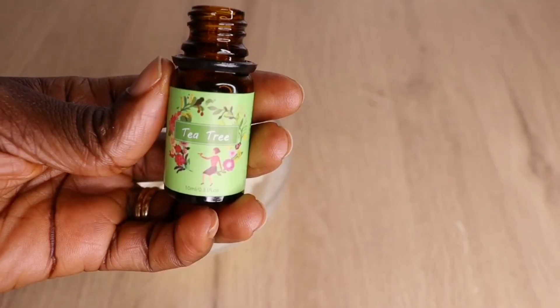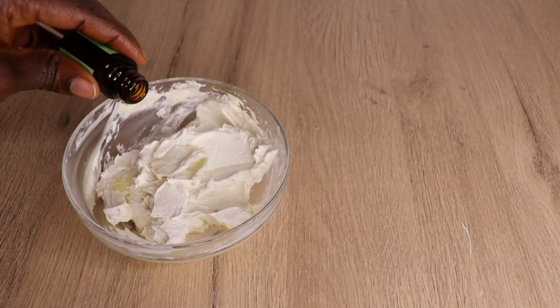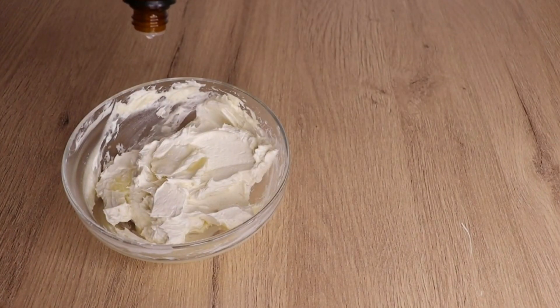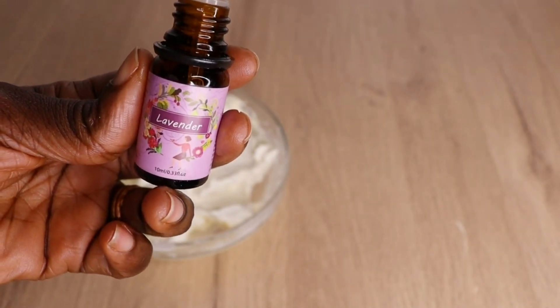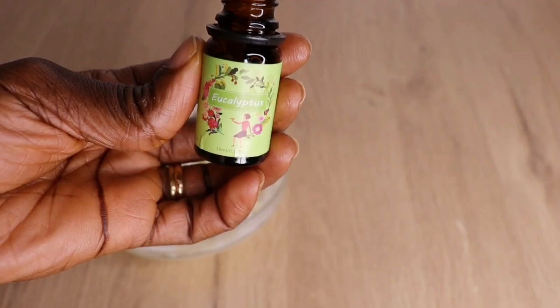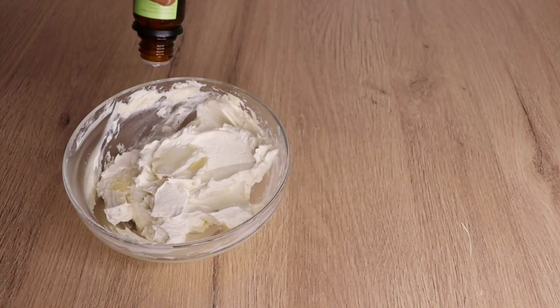After mixing, I will go in with my essential oils — I will add 10 drops each of my essential oils, whichever ones you have or love, you are good to go. Just add whichever you are familiar with. Add 10 drops each of all the essential oils you can see on the screen.